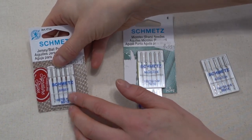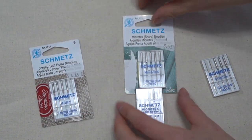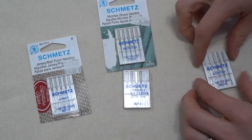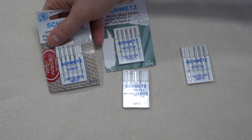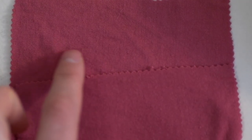Before we start you're going to want to change your needle. There are a couple of different options: there's a jersey needle, several types of microtex needles, as well as one for stretch fabrics. I'm going to use a jersey needle on this.